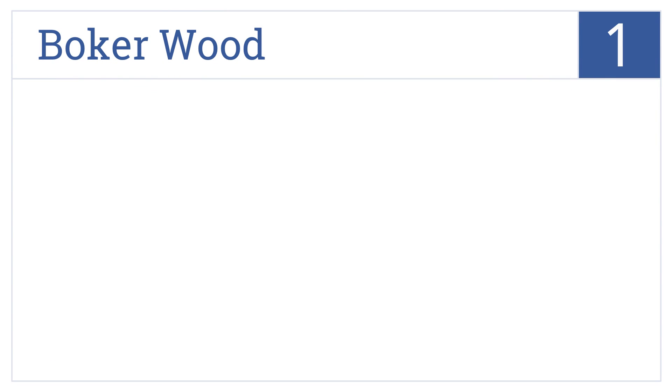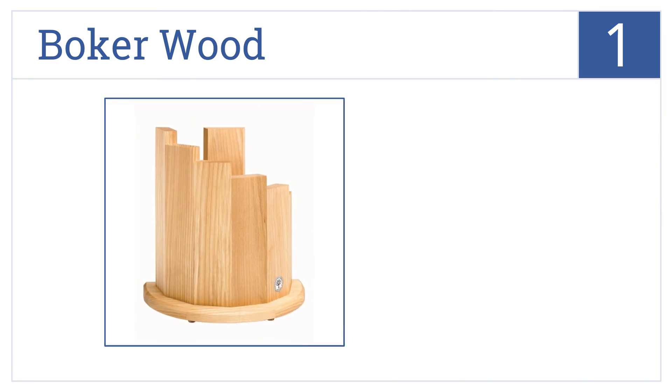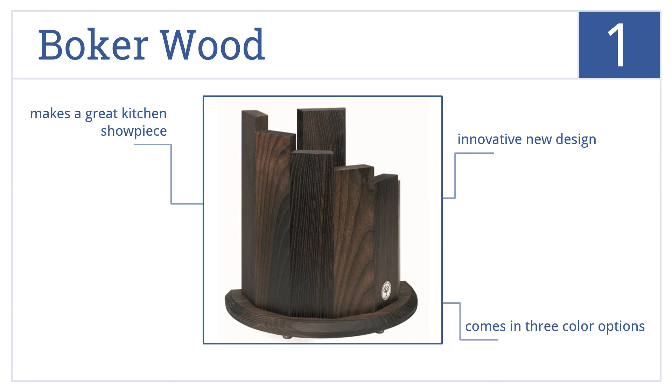And coming in at number 1 on our list, instead of hiding the knife inside the block, the Boca Wood has a magnet which holds them firmly against the outside, so you can easily select the right knife every time. This is an innovative new design that comes in three color options. It makes a great kitchen showpiece.